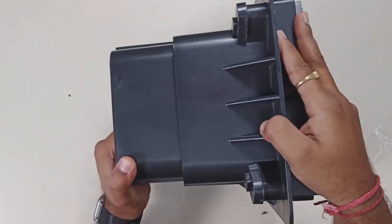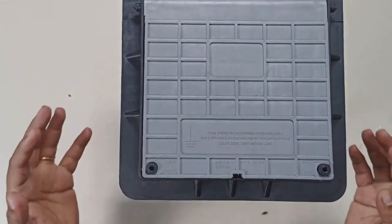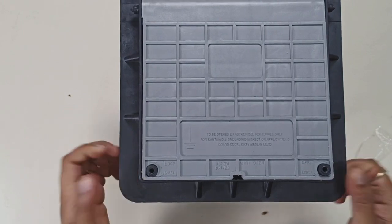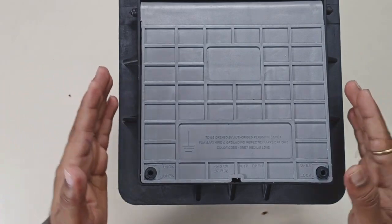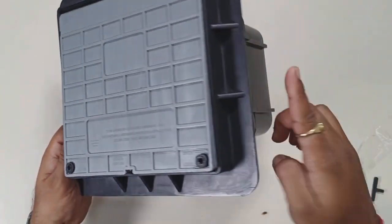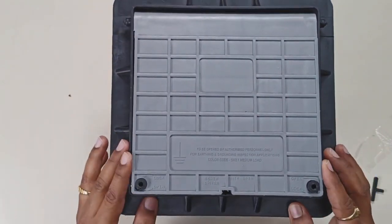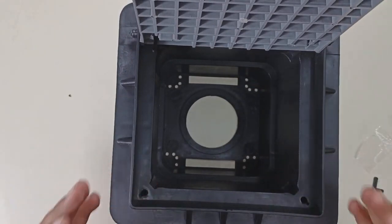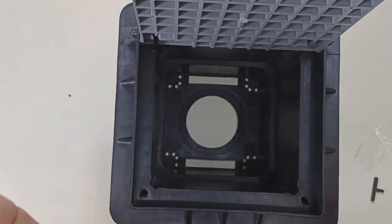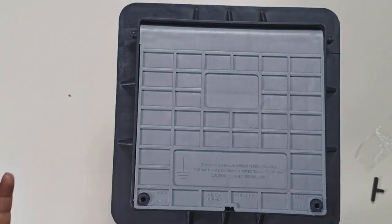If we talk about the material, it is very heavy graded plastic and I don't think it will be a problem despite the weather — whether monsoon or even a hot summer. Another point is that if we observe the upper part, there is some fencing. This is the portion that will stay visible, and this is the portion that will stay below. It seems like quite a good product. If you want to do earthing the proper way, it is crucial to get an earth inspection housing pit in order to regularly check the earthing. This product ordered from Amazon seems quite good, and let us try to finally install it.